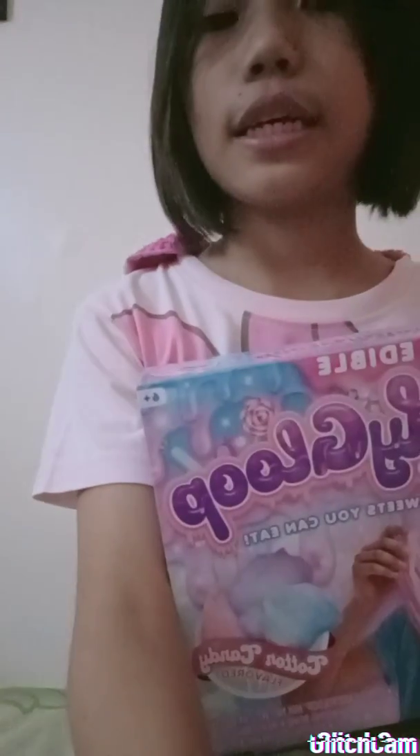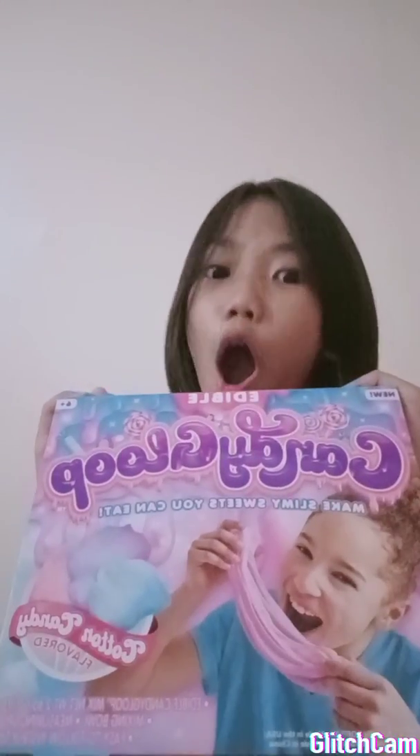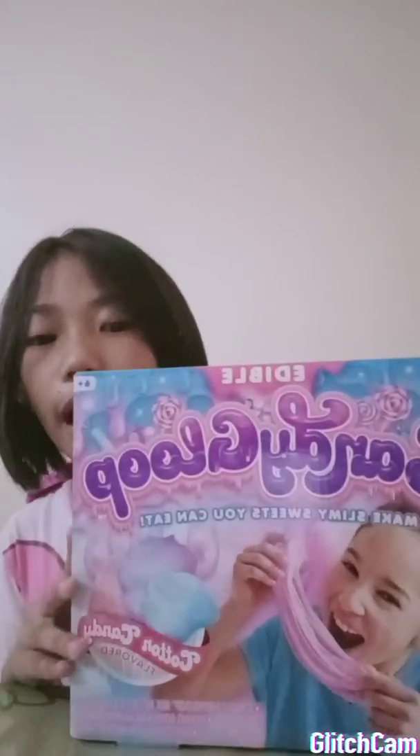Hey guys, my name is Crystal. I'm back to my channel and I also have a friend — she's also a YouTuber, also her sister. They gave me something because their father is already here in the Philippines, so let me go get it. Just wait. Okay, I've got it. It's right here. I have the gun so I don't have to stand up — right here, because it's bigger than my face.